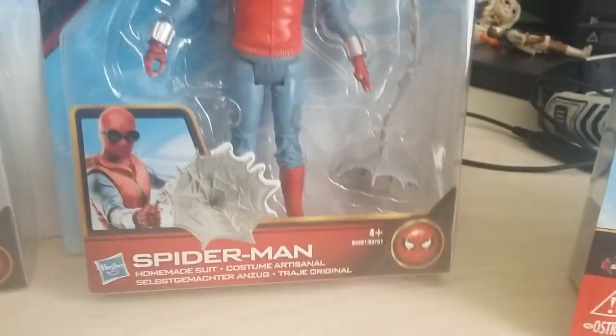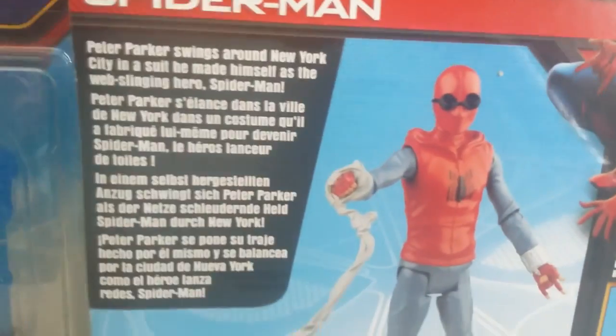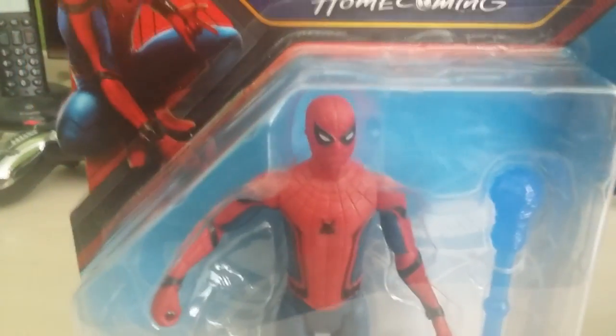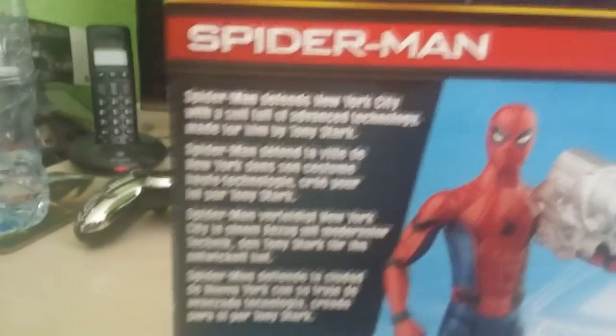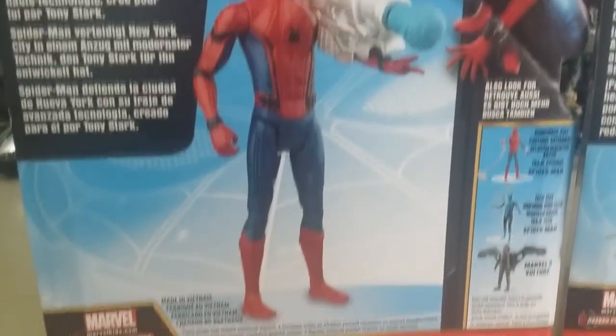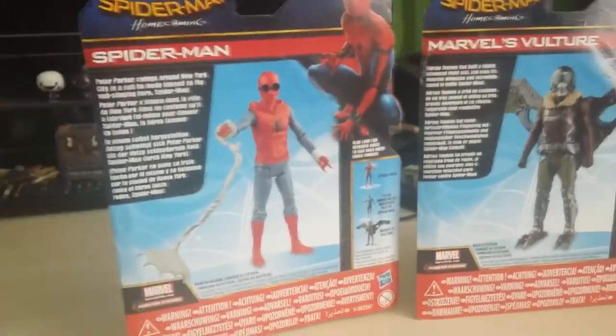We also have the homemade suit Spider-Man. Let's turn that one around: Peter Parker swings around New York City in a suit he made himself as the web-slinging hero Spider-Man. Then we have the new Marvel Spider-Man, based on the costume from the movie and from Civil War when he was first introduced. Spider-Man defends New York City with a suit full of advanced technology made for him by Tony Stark. And then the tech suit version: Spider-Man unlocks all the advanced features of his suit to unleash the full potential. Pretty awesome range — I can't wait to get these out of the packaging.